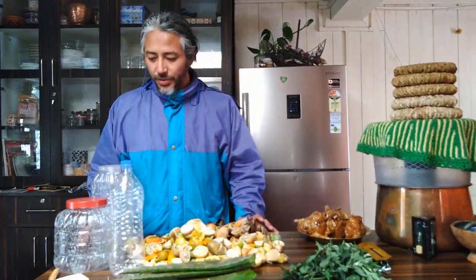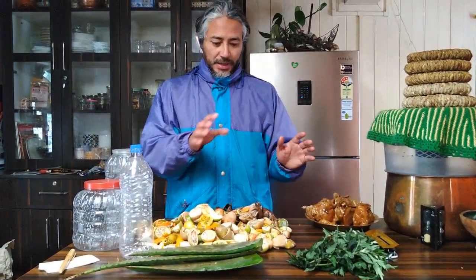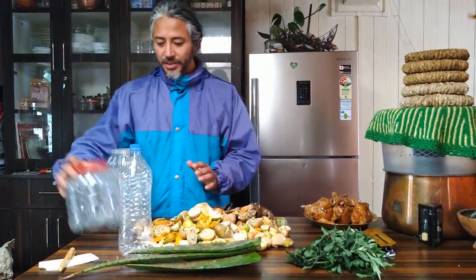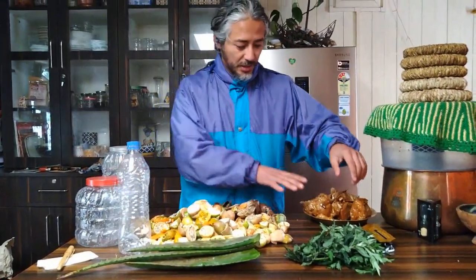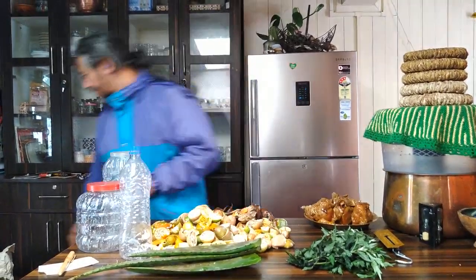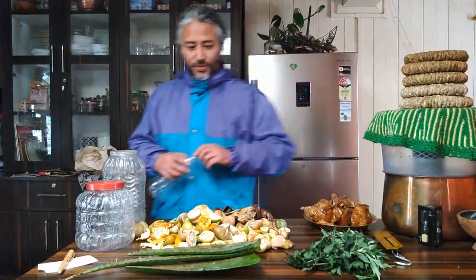The next step is to measure the volume of the jars you have, and then calculate how much jaggery, citrus peels, aloe vera, and titipati go in. If the container is 1.5 liters it's simple — 100 grams jaggery, 300 grams peels, one liter water — but the quantity varies with container size. Use your one-liter measuring bottle to measure volume and a small paper bag to weigh jaggery and peels.